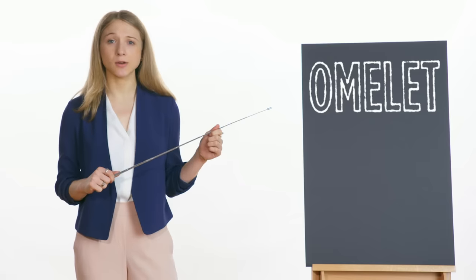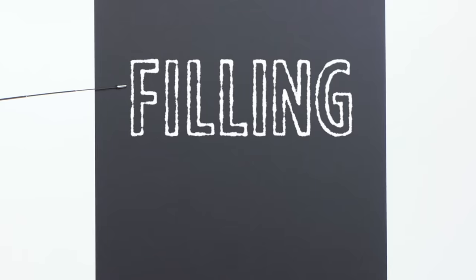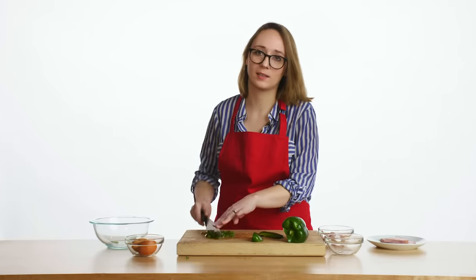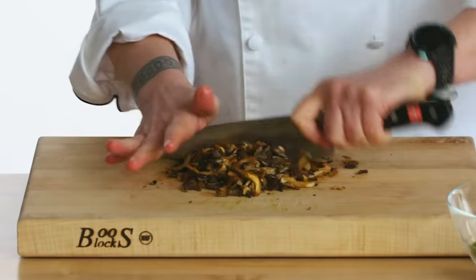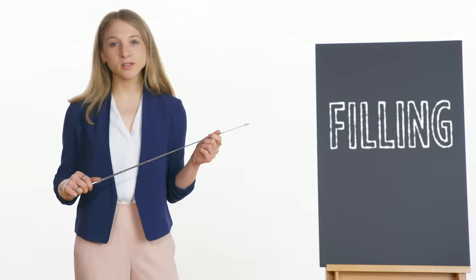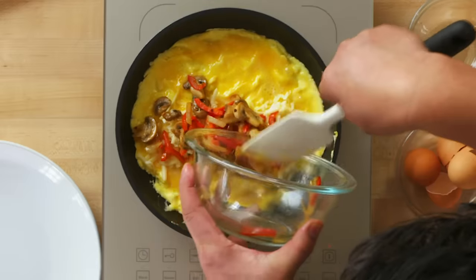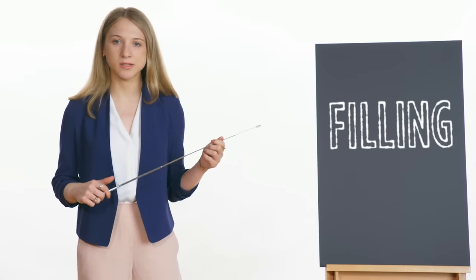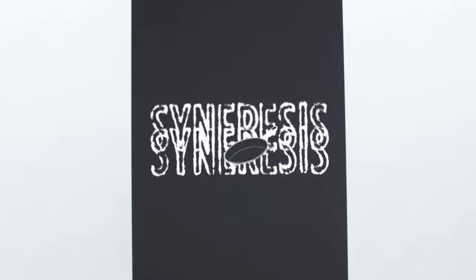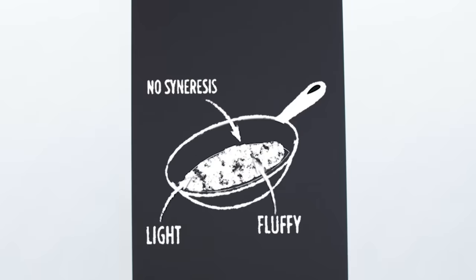We saw three different chefs make three different omelets, each with their own filling, cooking method, and toppings. Let's start with the filling. Emily used raw bell peppers in her omelet, Lorenzo sautéed his vegetables, and Barb used roasted mushrooms. What Barb and Lorenzo did was remove some of that moisture from the vegetables so that the filling isn't too moist. When we have a really moist filling in our omelet, we can see a process called syneresis, or weeping — when the eggs weep liquid out and create something soggy as opposed to light and fluffy.